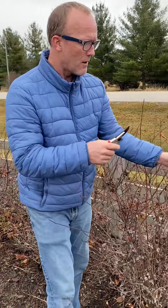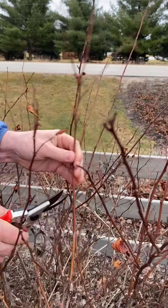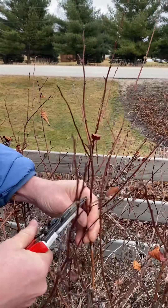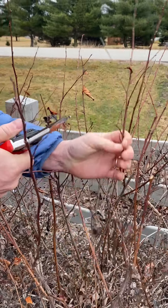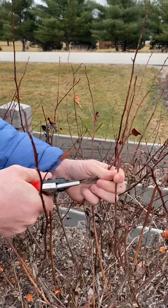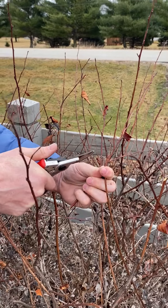There's a cut that we might make called a heading cut. So you're going back to a bud. Here's a bud right here and we're going to cut right there, back to that bud. You can cut just a little bit — you want to leave a little bit of space between the bud and the cut. So here's a heading cut right there. We've made a cut just above the bud.